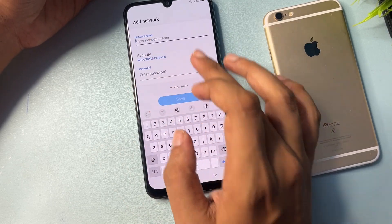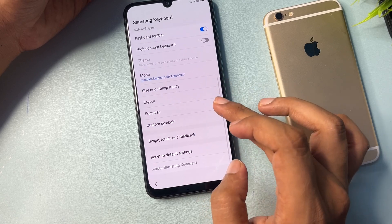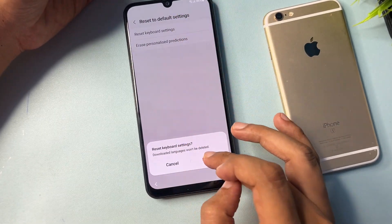After this, click on the Add Network option. You will get a settings option — tap the settings button. From here, you will first need to reset the keyboard settings by tapping Reset.